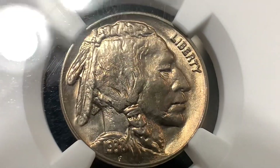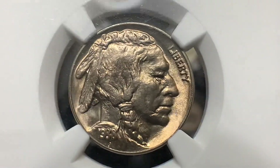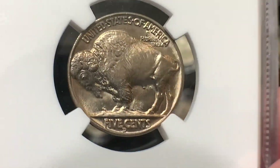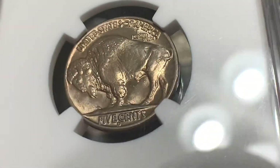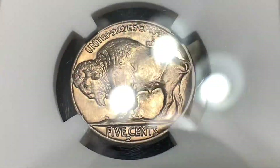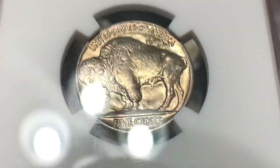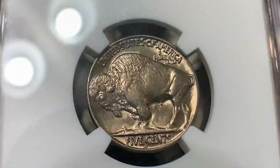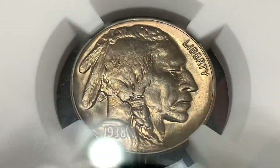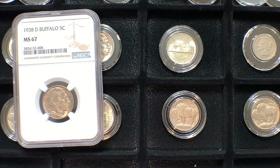Here is our first Buffalo we are going to be looking at. This is a 1938D. The Denver Mint was the only mint in 1938 to strike the Buffalo Nickel. This was also the final year of the Buffalo. These were designed by James Earl Fraser. This whole series ran from 1913 to 1938. This is a quality piece — the grade is Mint State 67 and it is encased in an NGC holder.